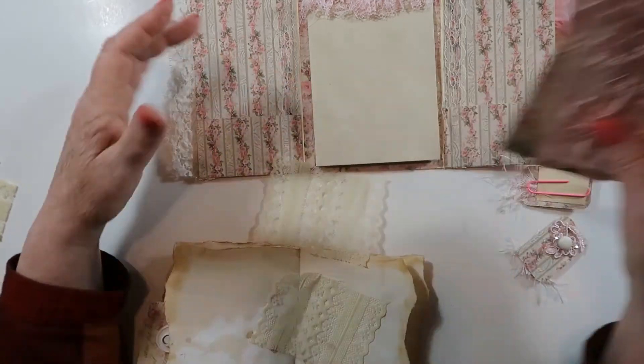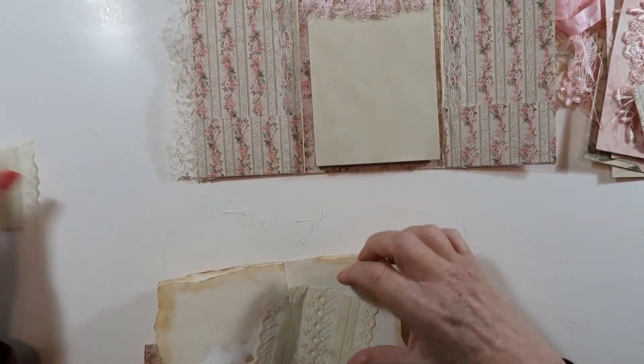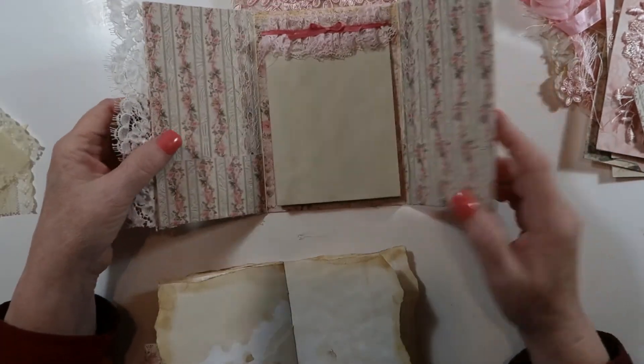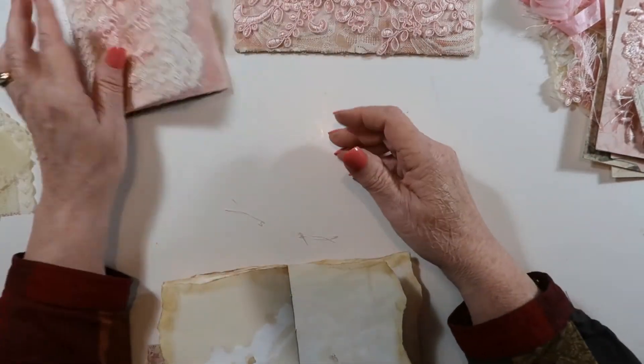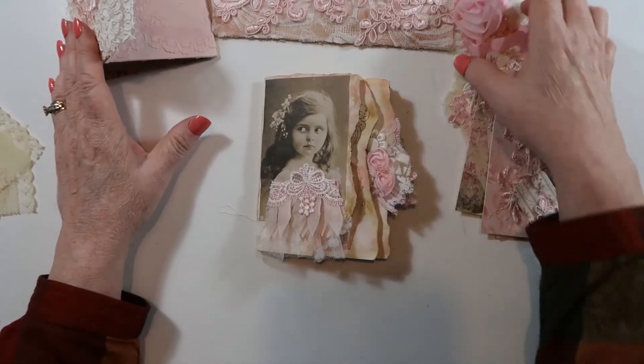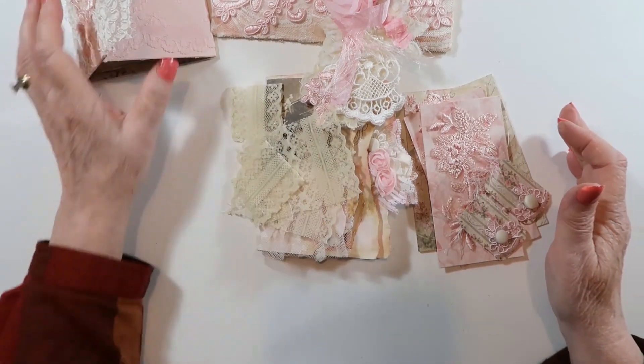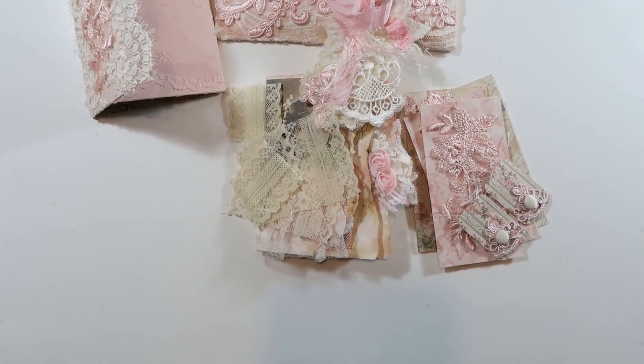It will look very pretty — not only will it look pretty, it'll smell pretty. You will like it; if you are female, you will like this. So just wanted to give you that quick flip-through and this is available in the link below. Thanks for stopping by.